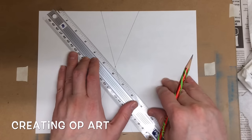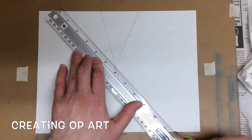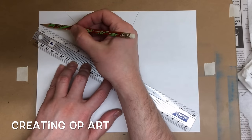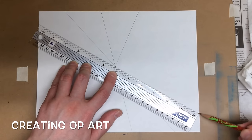Two. Three. Turn my ruler. Sometimes you're not going to reach totally to the edge with your ruler, so you have to kind of make up for that.